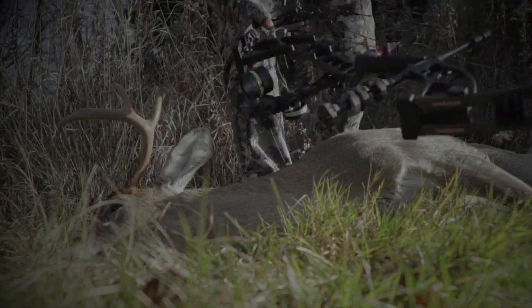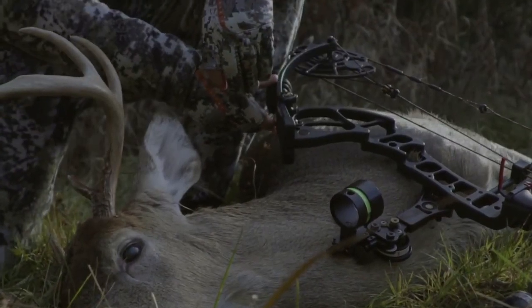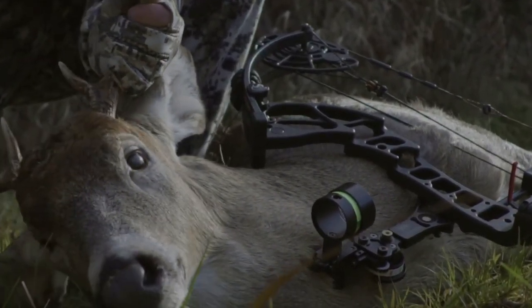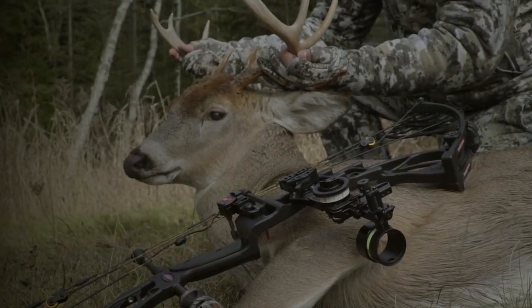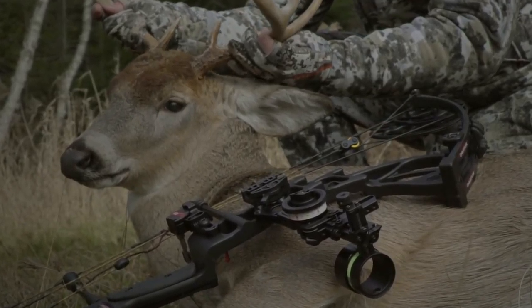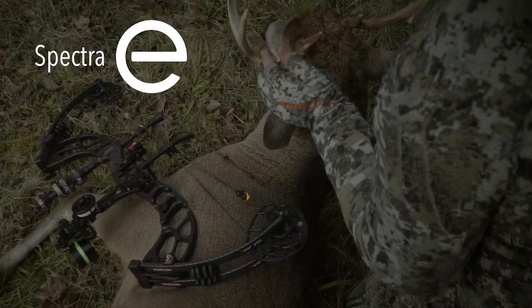The all-new Spectra E features Darton's new dual sync equalizer cam system coupled with the all-new equalizer cable system. This combination has resulted in a very adjustable and versatile bow. The journey to create a better shooting bow has finished, and it shows when you shoot the all-new 2018 Darton Spectra E.